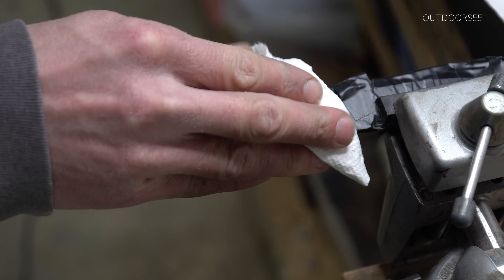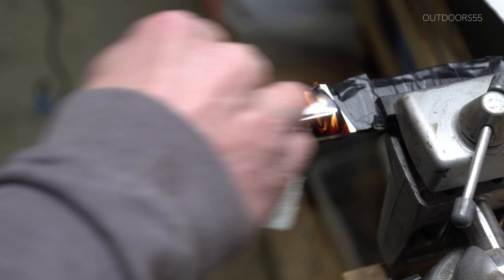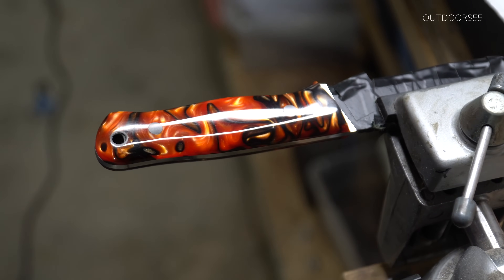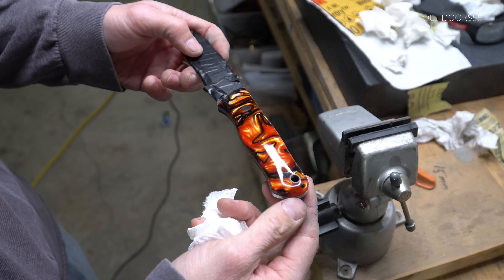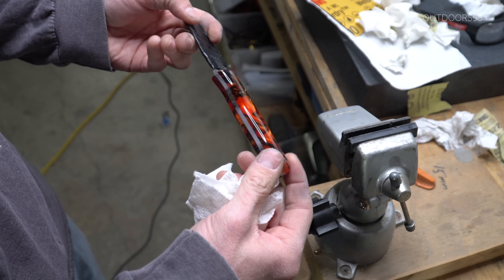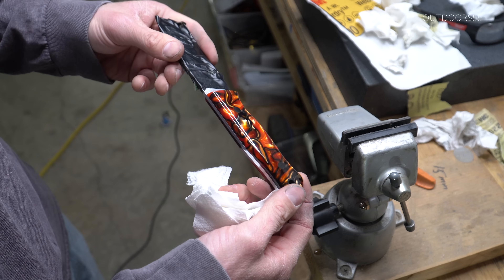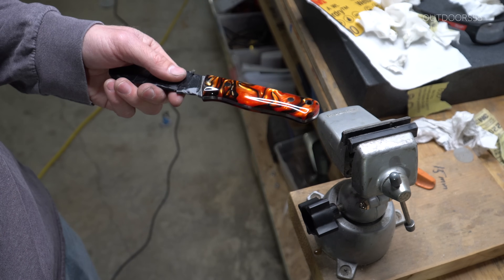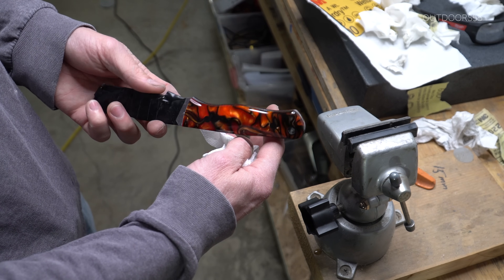I'm just using some Mother's metal polish, and it took maybe two minutes to make it look great. I'm not even sure a buffer is really necessary, and the result kind of speaks for itself. This looks really nice — the handle is, in my opinion, perfect. There are zero scratches in it. It looks like it is wet, it's polished that well. Again, this is 600 grit, 1500 grit, and then polished with Mother's metal polish. Really anything will polish this stuff — I even tried a one micron strop compound and that worked just as well.